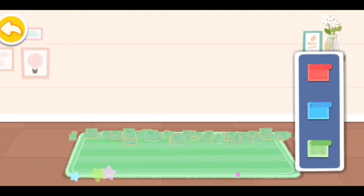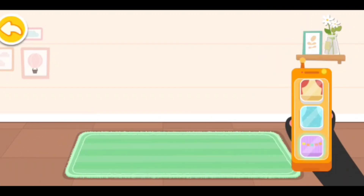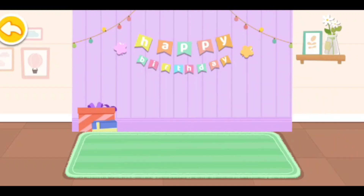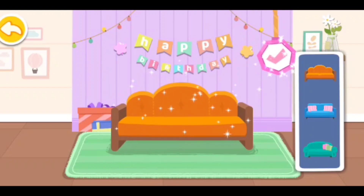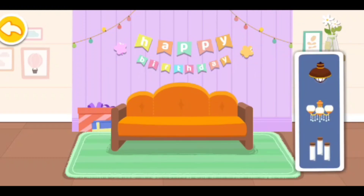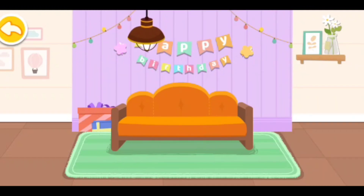Choose a backdrop you like. Arrange suitable positions for the customers.